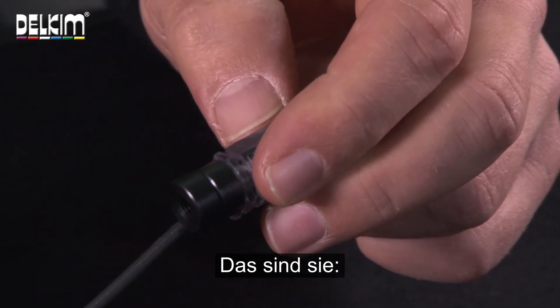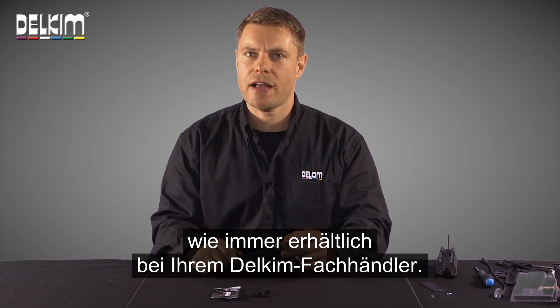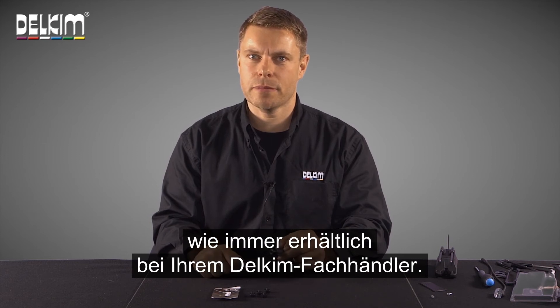So there we have it, the Delkim D-Stack add-on weights, and these are available, as always, from any Delkim Stockist.